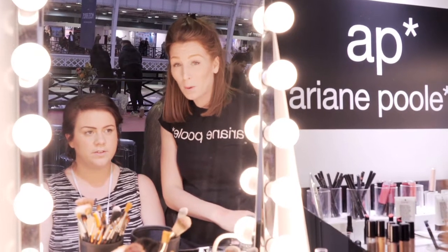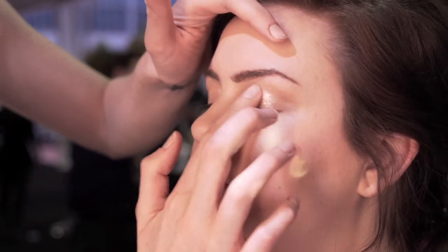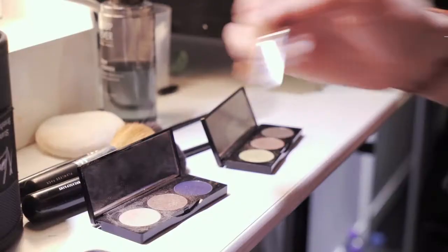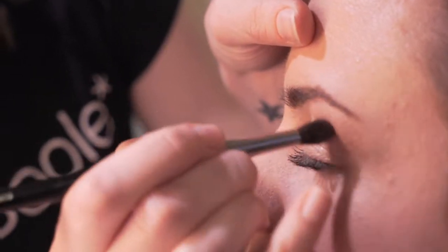Rachel's after quite a bold eye for her wedding day. I'm going to start with a liquid shadow — don't bring the shadow right up to the brow bone. I'm going to grab this brush; it's quite a nice brush for an overall spread of colour.